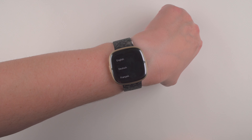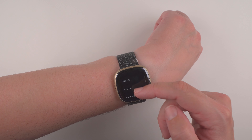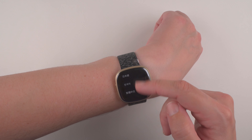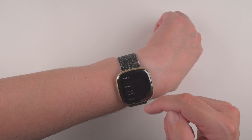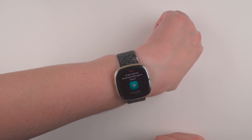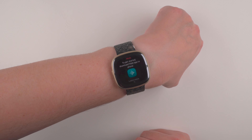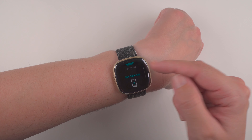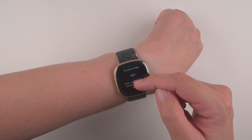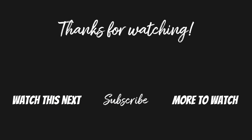It looks like it is okay now — not sure what that initial thing was. We can start the setup process — you can choose your language, and there are a number of languages to pick from. We'll tap on English. I actually got 0% battery on this Sense 2 straight out of the box, so I will need to charge this before starting the setup. If you'd like to see me set this up in real time, I'll be recording that video shortly and linking it at the end. If you found this video helpful, please give it a thumbs up and consider subscribing for more Fitbit Sense 2 videos. Thanks so much for watching!